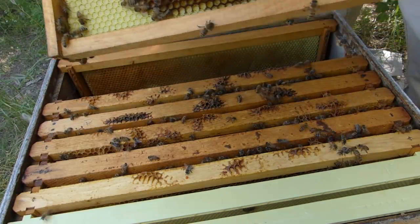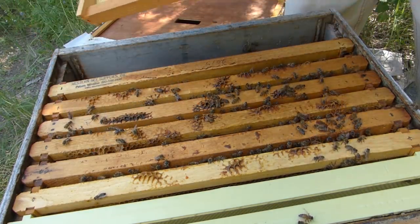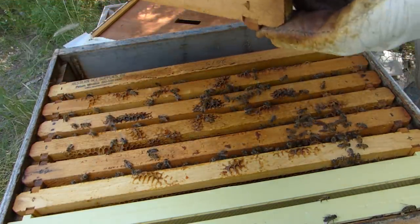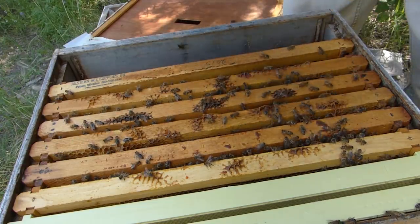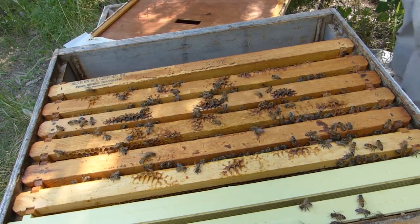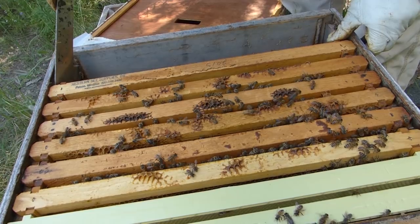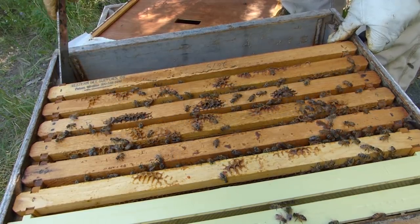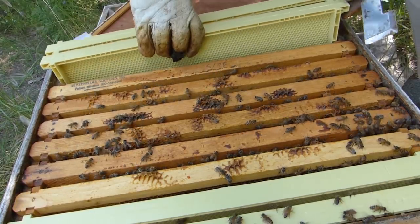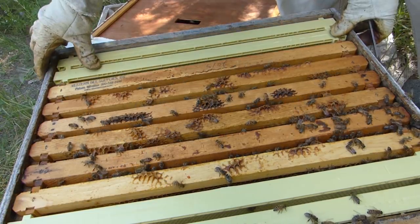See the beetles in the corner there? And this one on the end — this is another medium. I'm going to take it out and shake these bees off. So I was able to get three of those mediums out, and I'll replace those with those plastic deeps. There's still a couple of mediums still in there, but over time I'll get them replaced.